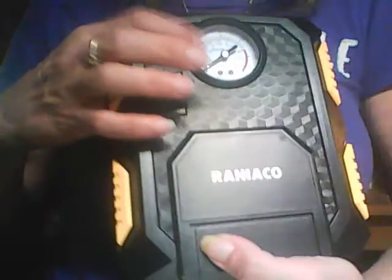It plugs into your cigarette lighter and the cord holds up in storage right in this little compartment in the back. This right here is where you attach it to your tire to inflate it. It's got a gauge built into the front to let you know how much air you actually got into your tire.